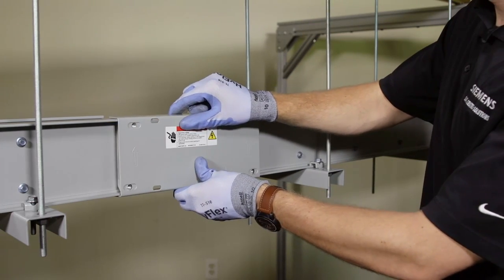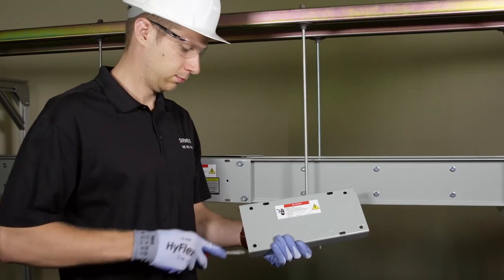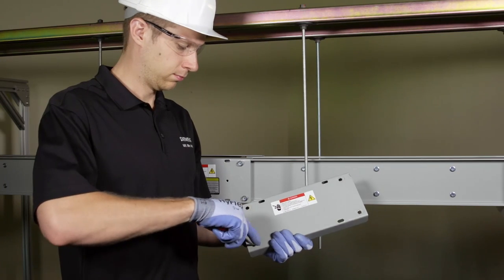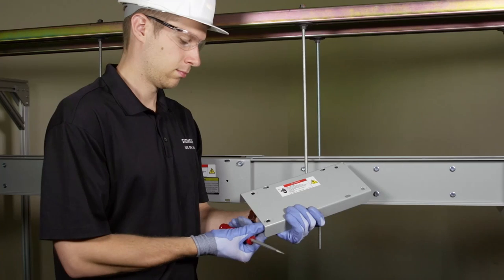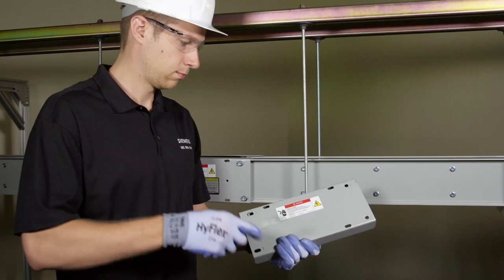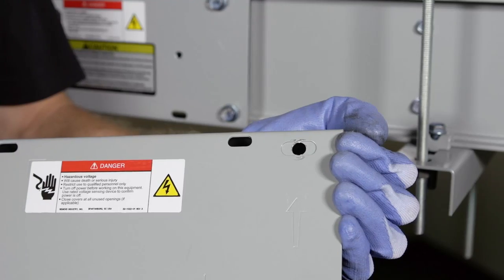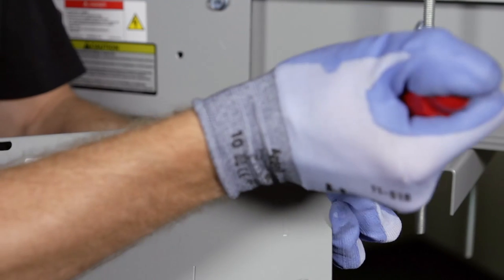Loosely fasten the remaining joint cover to the busway to confirm the joint is aligned properly. The mounting holes in the joint cover should line up with the threaded holes in the joint supports. Centron busway joints are adjustable to plus or minus 5/8 of an inch or 16 millimeters. The standard distance between the two joint supports is 8.25 inches or 210 millimeters. If you need to make adjustments, remove the appropriate knockout tabs in each joint cover.